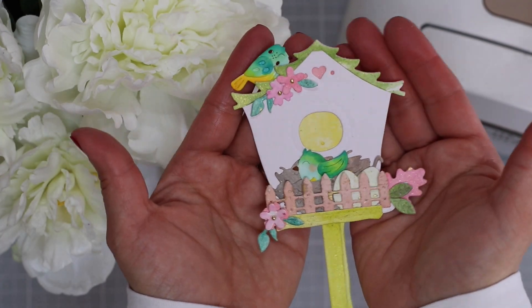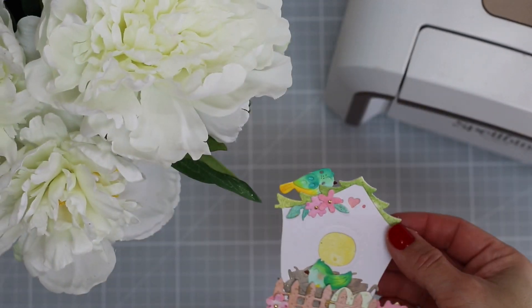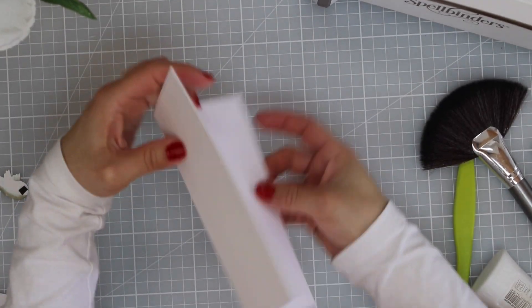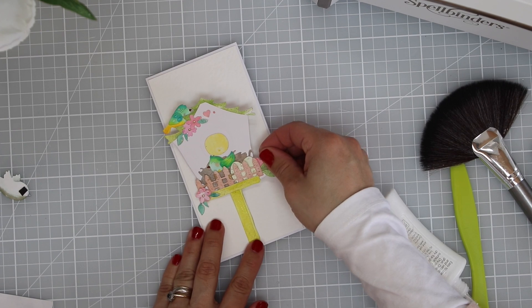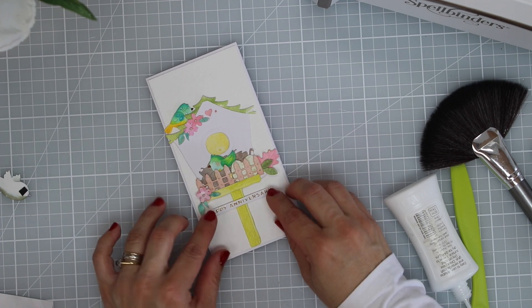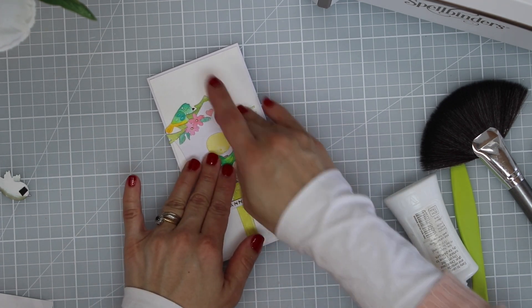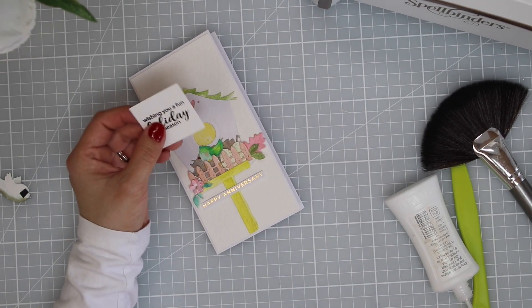This birdhouse die cut made me think of a couple building their nest. It inspired me to make a happy anniversary card — it could also be great for a baby card or something like that. It doesn't have to be only a spring theme; you can use it for a wide variety of occasions. I really like this super cute house, and you can also stamp a sentiment if you want to.